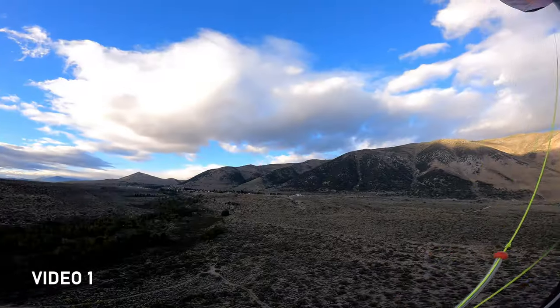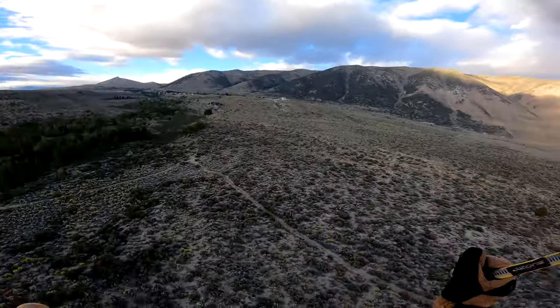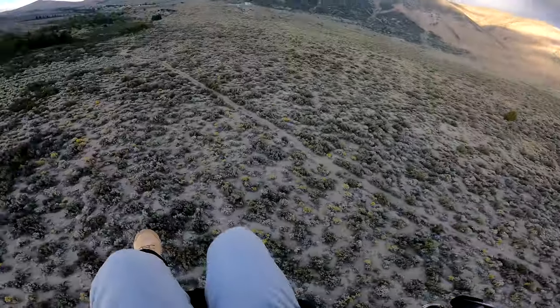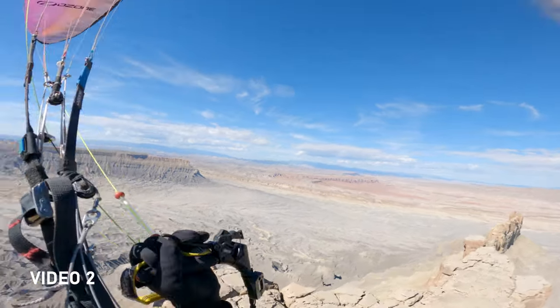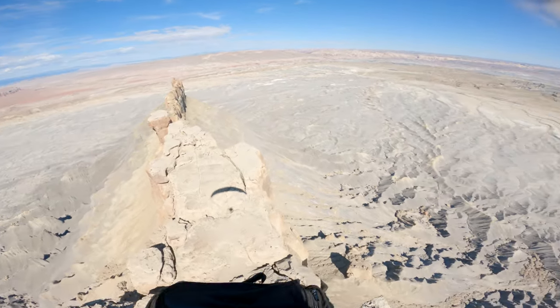So what is it like to take a collapse on a reflex wing? As you saw in that video, that was three full frontals as well as an asymmetrical collapse, because I wanted to show you all of them first. So let's talk about the first video.